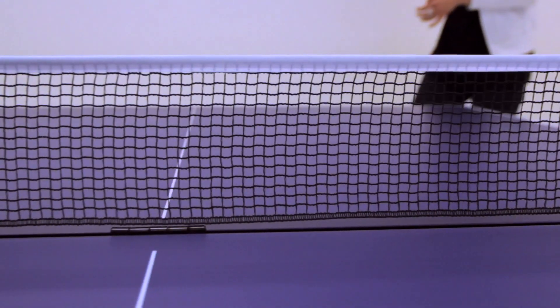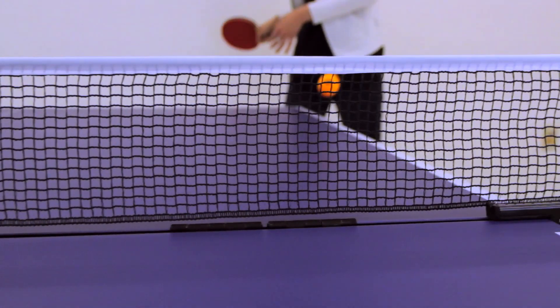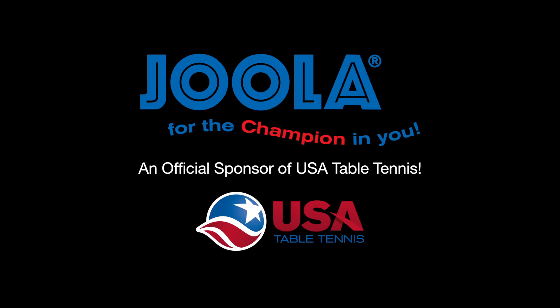The YOLA EZ-Net is our preferred mid- to upper-tier net set. YOLA for the champion in you — an official sponsor of USA Table Tennis.